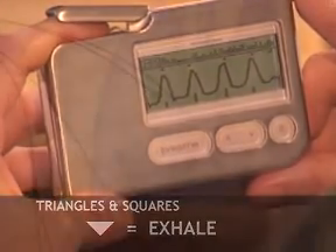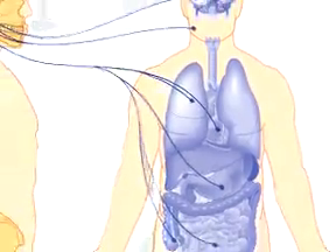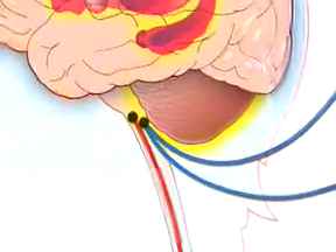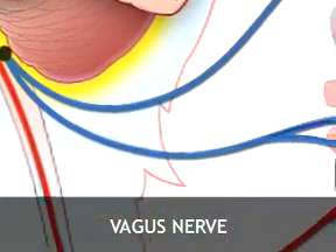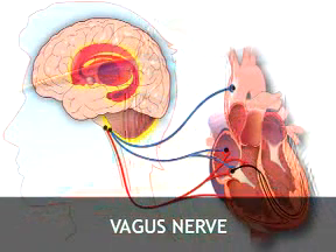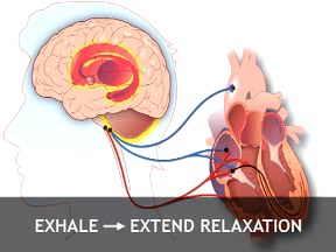At this point in the cycle, your body naturally counteracts your increasing pulse rate with a burst of parasympathetic activity. This is the moment that your vagus nerve becomes activated. The vagus nerve, which extends from your brain to your heart and other major organs, is the primary nerve in your parasympathetic branch. By synchronizing your exhale with the burst of vagus activity, you extend the burst and extend its relaxation benefits.